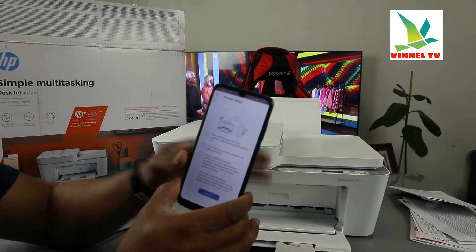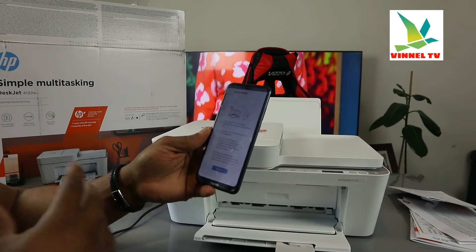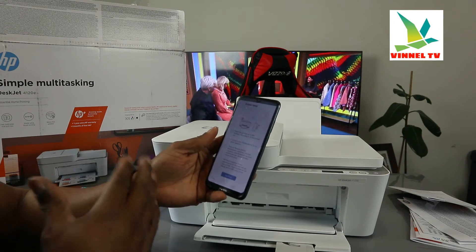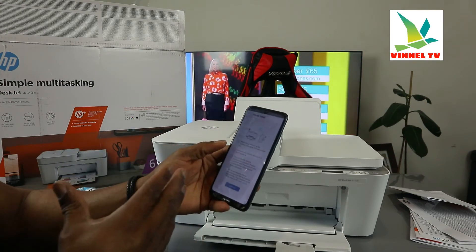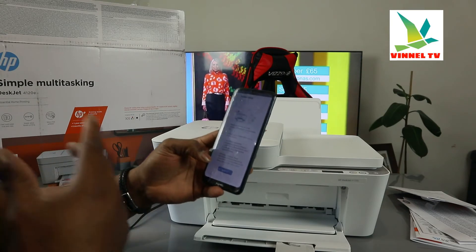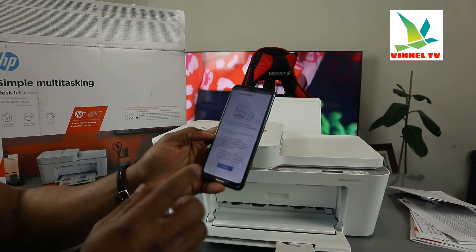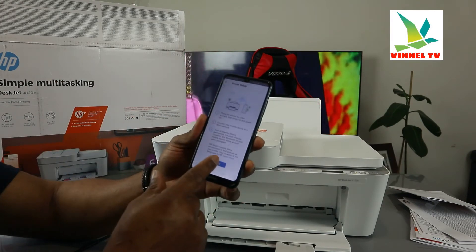After selecting Wi-Fi and clicking 'Continue,' it will say 'Get printer ready for connection.' Make sure you place the printer on a flat surface, plug it in and power on, connect your mobile device to the Wi-Fi network, and turn on Bluetooth on your mobile device. HP Smart requires this permission to find and set up your printer. So the next thing we need to do is click 'Continue.'